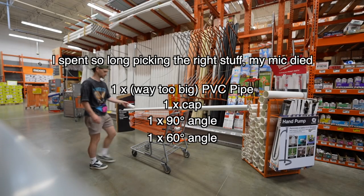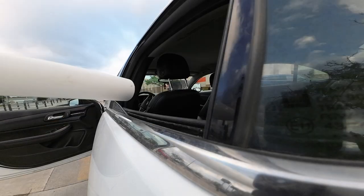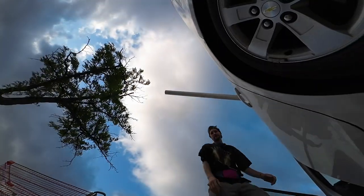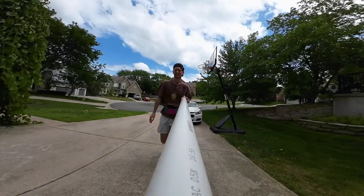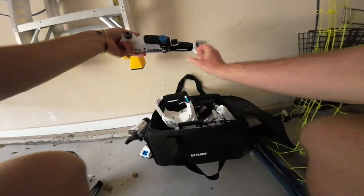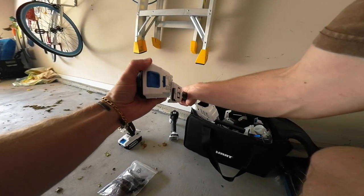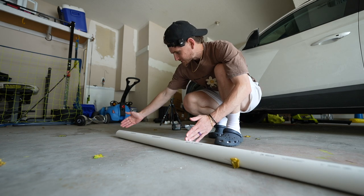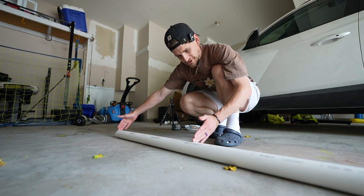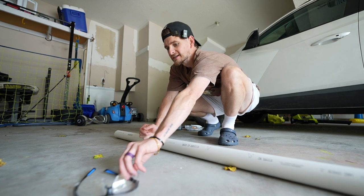Okay, I'm not overly sure where I'm going to cut this — maybe like here. That should give me enough. We'll cut at the Made in America mark. But first, safety specs.